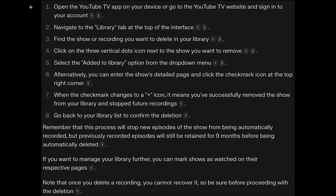Then you want to navigate to Library — it's the tab at the top of the interface. Find the show or recording you want to delete in your library. Click on the three vertical dots next to the show you want to remove, and select the 'Added to Library' option from the drop-down menu.